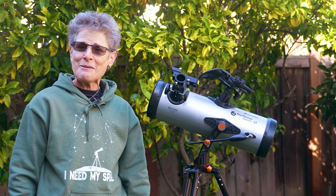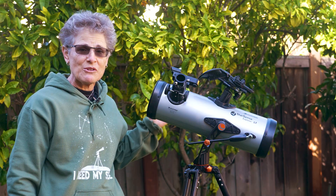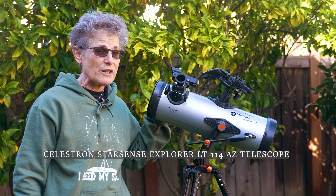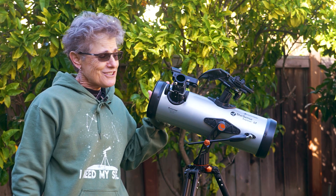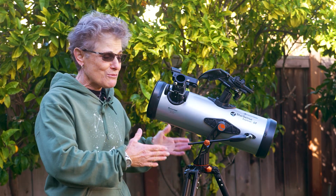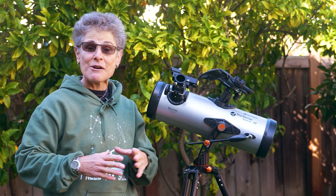Hello, I'm Sula, Backyard Astronomer, and in this video I'm going to be testing out the Celestron Starsense Explorer LT-114AZ Telescope. It's the same telescope I said bad things about in the last Celestron telescope I reviewed, but I found this one on sale for $169, so I got it so I could test it out myself.